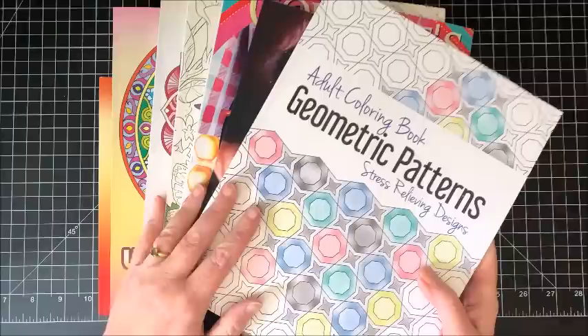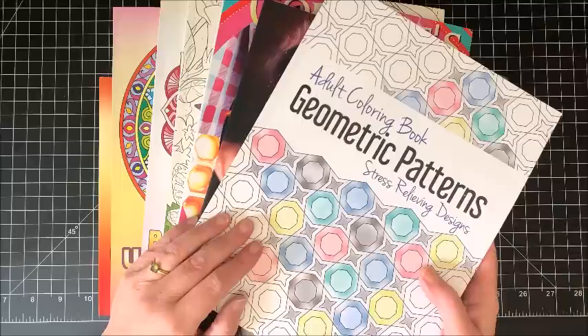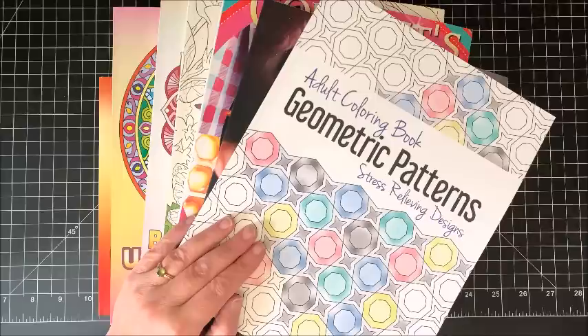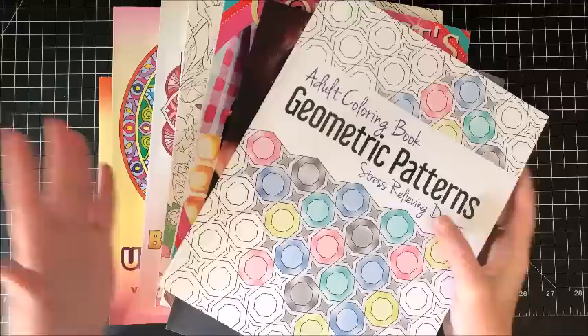Again I will leave generic links to all of these coloring books down in the description below. I say generic because they will apply to the United States, the UK, and Canada — the affiliate Amazon links will take you to your appropriate country. If you are not in those three countries and would like me to add your country, just let me know in the comments below. I hope you enjoyed all these flip throughs — I know this video got a little bit longer than normal, but there were quite a few books to get through. So if you enjoyed it please hit that like button, subscribe if you are new to my channel, and ring that bell so you know when I put out new content. I hope everybody's having a terrific day — and as always, happy coloring! Bye guys!